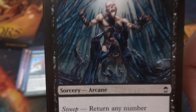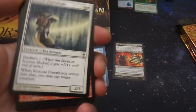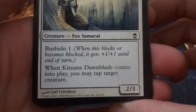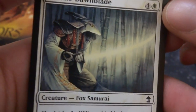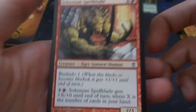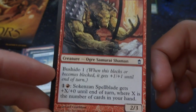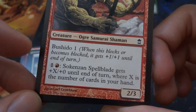Crazy looking bamboo forest with hands coming out of the ground. Got a Kitsune Dawnblade — four and a white, Bushido 1. When it comes into play, you may tap two creatures. A 2/3 by Karo Critchlow. Hanging out in the bamboo field with a crazy lit-up sword — reminds me of Yoshimitsu from Tekken 3. Got a Sokenzan Spellblade — four and a red, it's an ogre samurai shaman. Bushido 1. It's one and a red: gets plus X plus 0 where X is the number of cards in your hand.